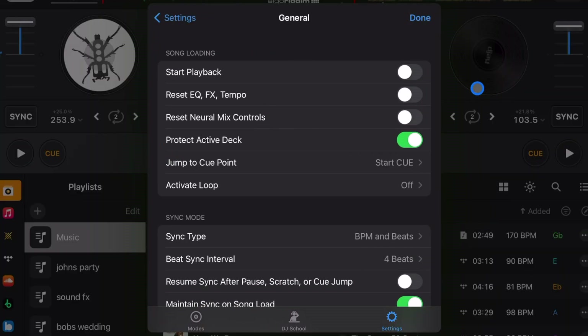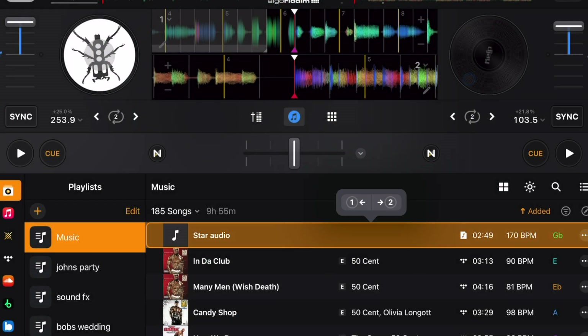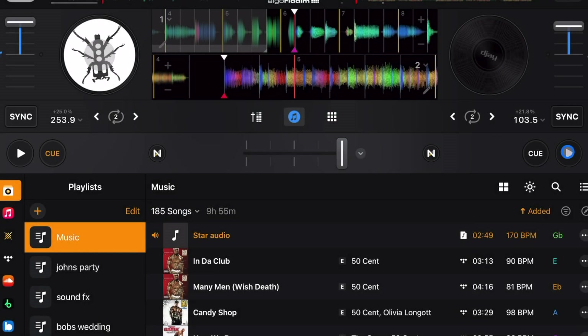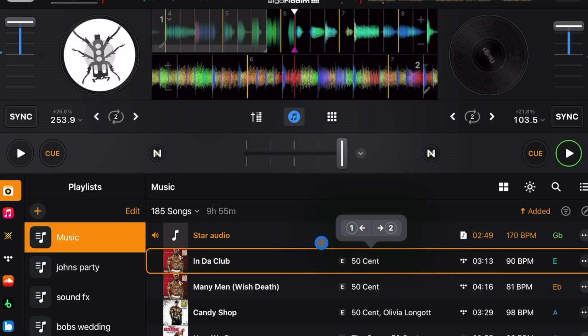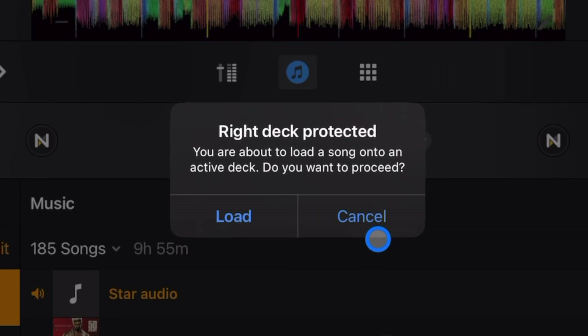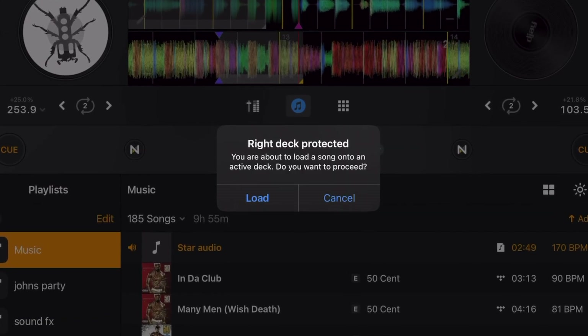Under General, turn Start Playback off — it's super annoying when it's on because every time you load a song it starts playing immediately. I like to decide when I want to play a song. Protect Active Deck is a great safety feature; I recommend leaving it on. If you try to load a song onto an active deck, you get a notification warning you, which protects you from one of the worst DJ mistakes — a drop-out where the music stops because you loaded on the wrong deck.